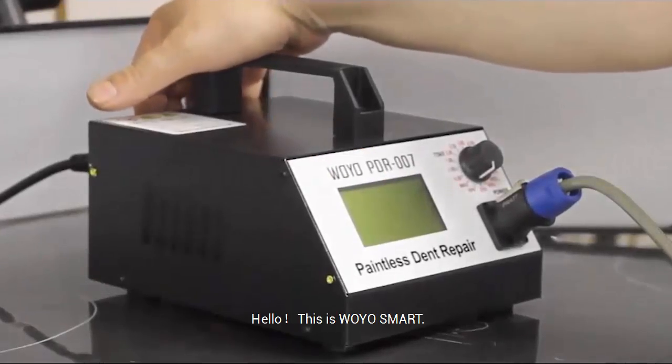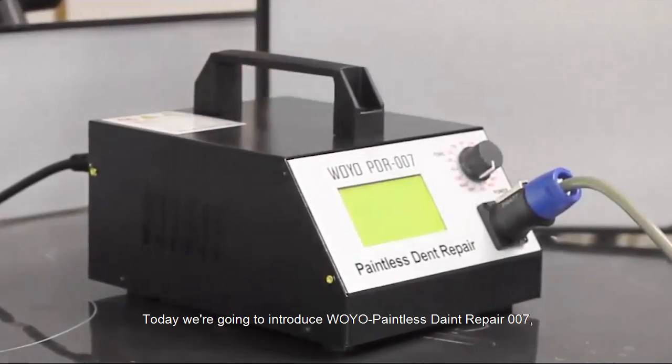Hello, this is Woyosmart. Today we are going to introduce Woyosmart's Dent Repair 007.